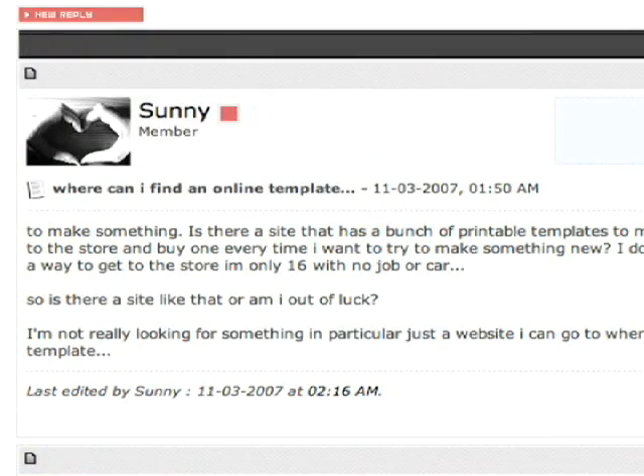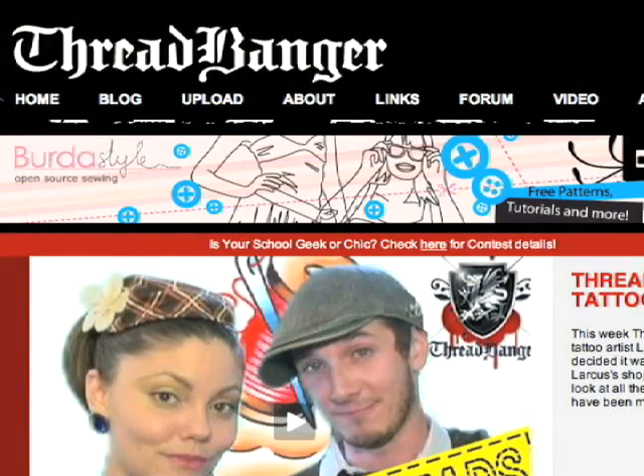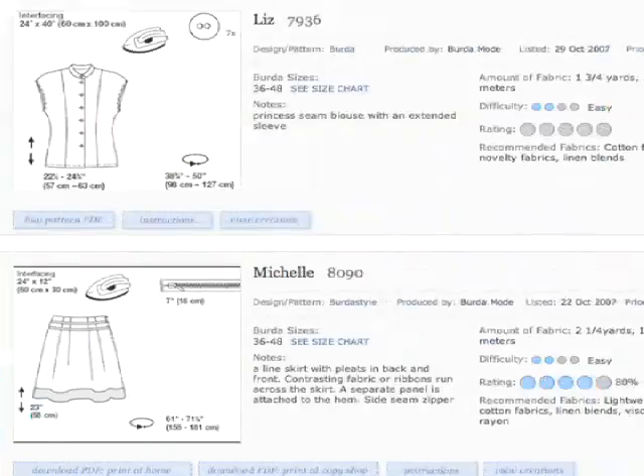So then we've got Sunny, and she wrote: is there a site that has a bunch of printable templates or patterns to make different things? That's right — if you're on threadbanger.com, just click on the banner above for burdastyle.com. They have tons of open source sewing patterns and tons of people use them. They are free. I don't want to pay for patterns.